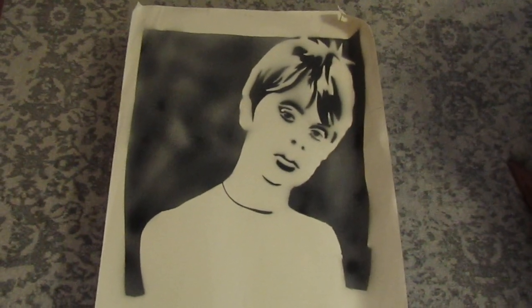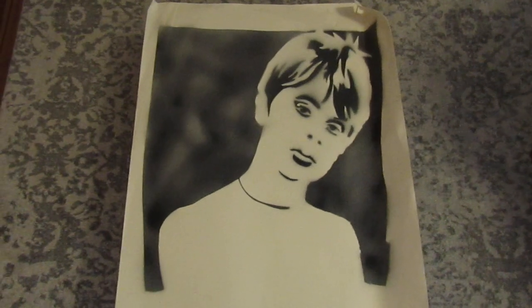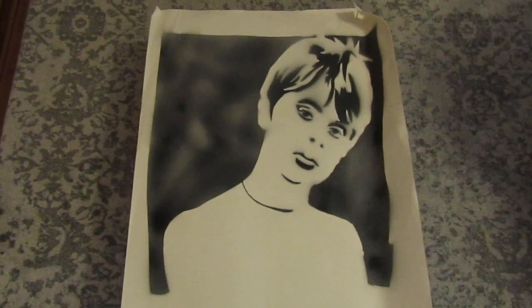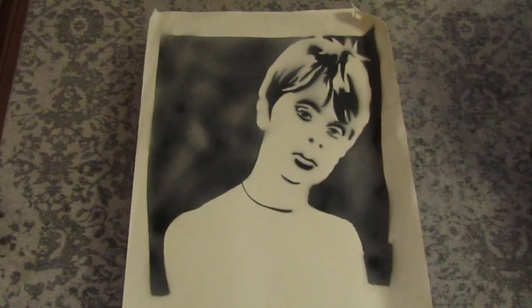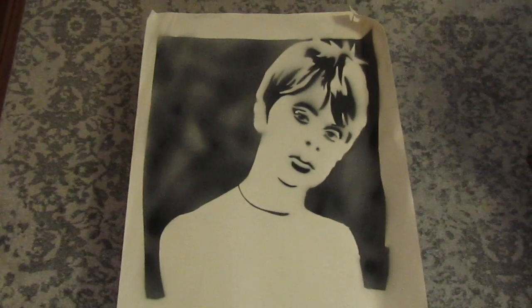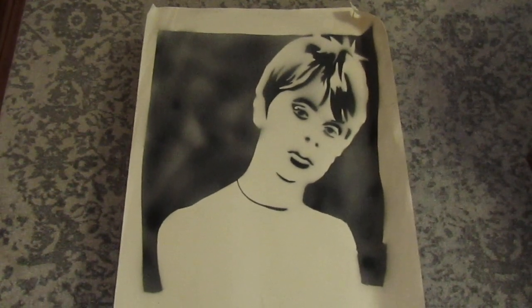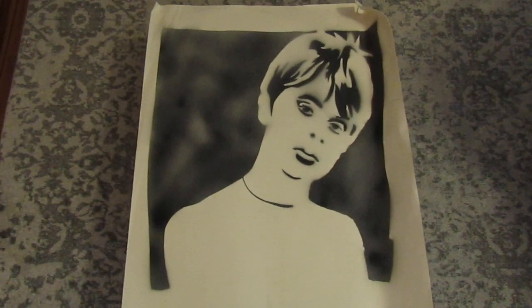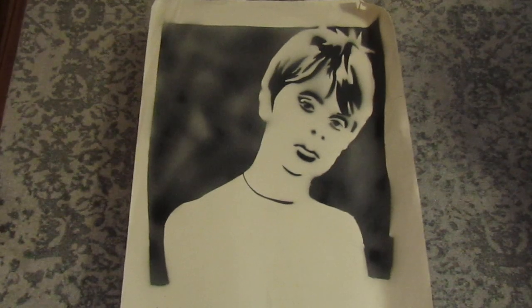He helped me work on this piece and it took about a good week or two. I really enjoyed experimenting with spray paint, stencil, and acetone. I was very ecstatic about this ambitious piece.